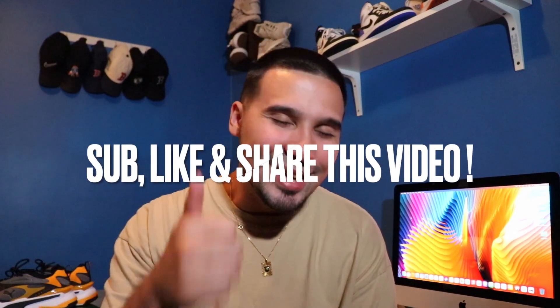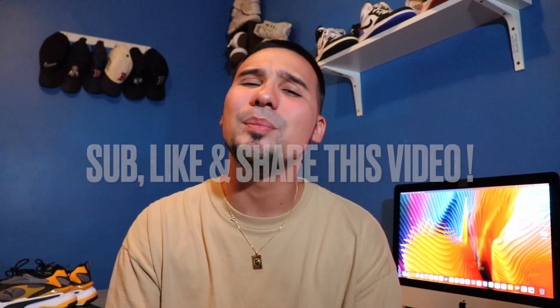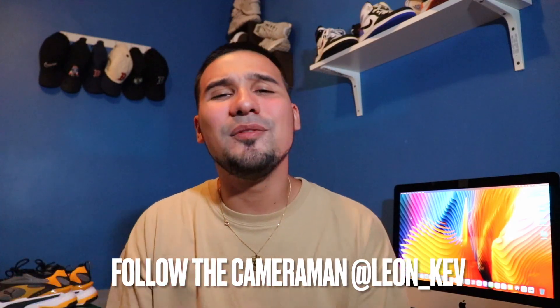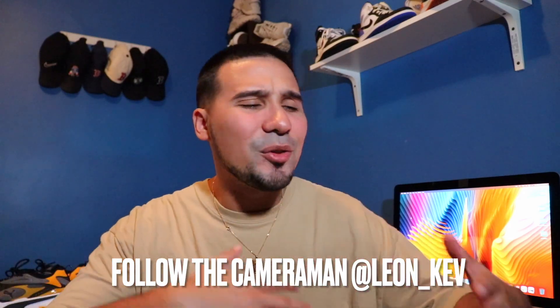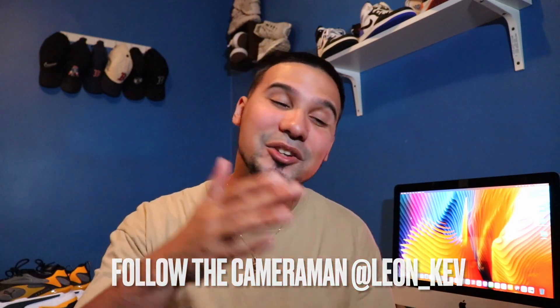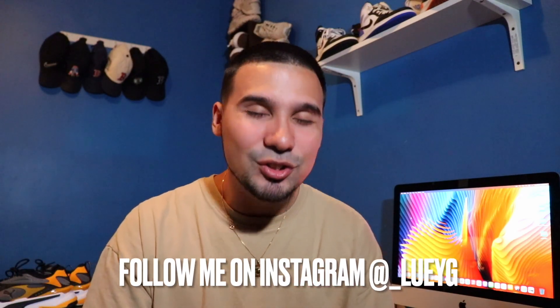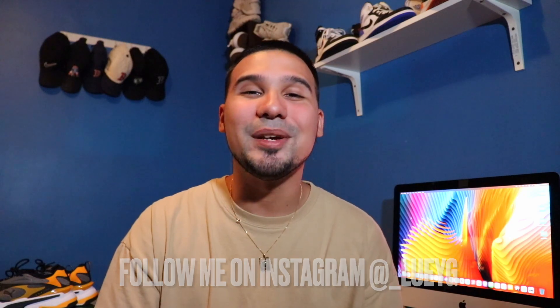If you guys enjoyed the video and had a great time hanging out, make sure you hit that subscribe button, hit that like button, and click that little bell to stay notified — we drop videos every single week. If you like the on-feet shots and all the transitions and crazy camera work, please show some love to the cameraman — you can follow him on Instagram at Leon underscore Kev. You can catch me on Instagram at underscore Luigi if you want to message me and chop it up — my messages are always open. I'll catch you guys next time on the next sneaker review. Peace.